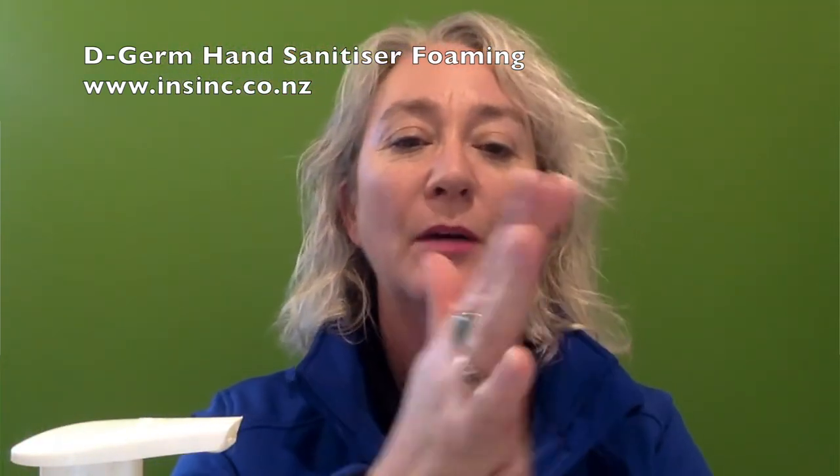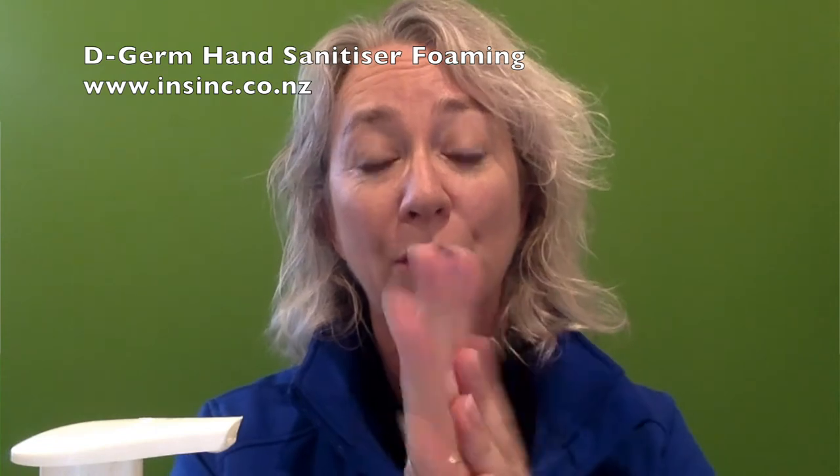I'm just going to attempt to show you there. You get a lovely amount of foam coming onto your hands, which gives a very good coverage. The spray bottles, you would need to spray two or three times.